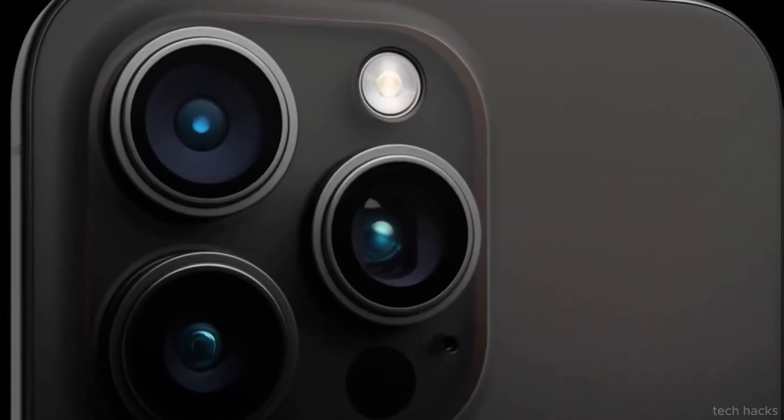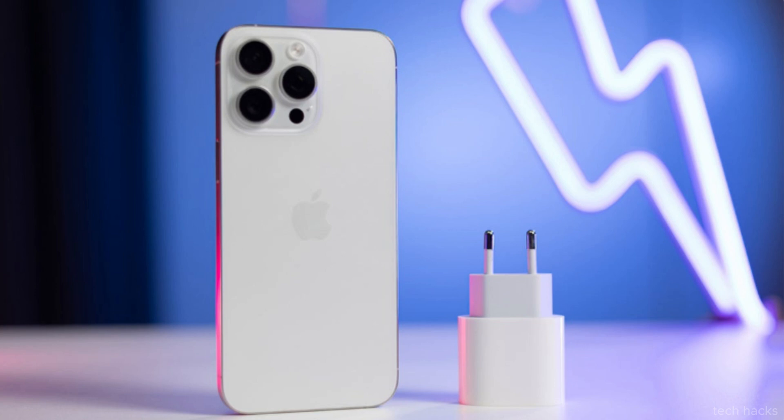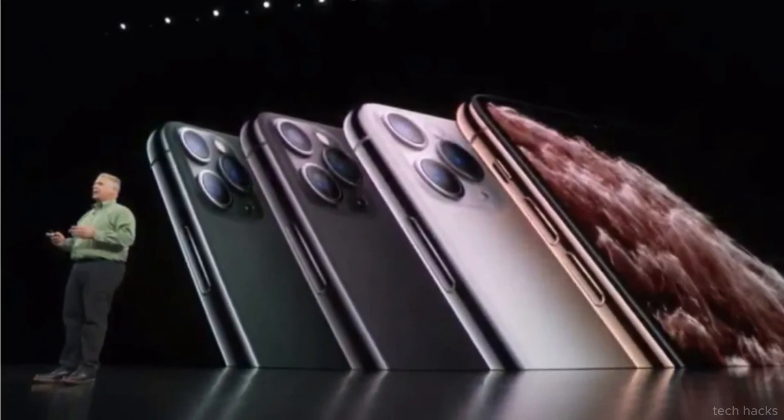While this feature is not entirely new to smartphones — some Xperia, Lumia, and HTC devices have offered similar dual shutter setups — it marks a significant departure from the standard tap-to-focus-and-shoot method commonly found on most current smartphones.